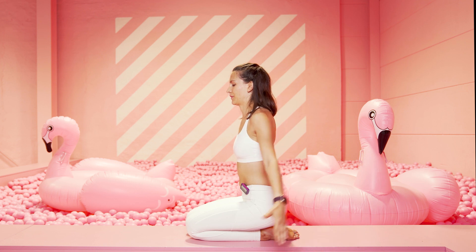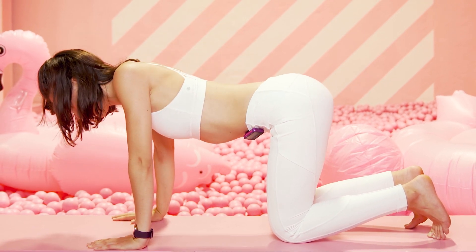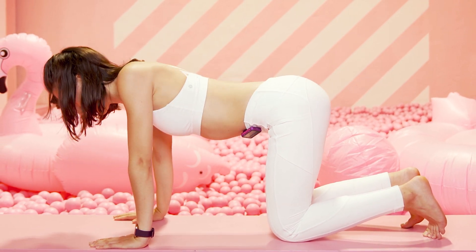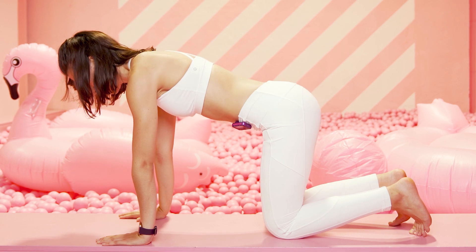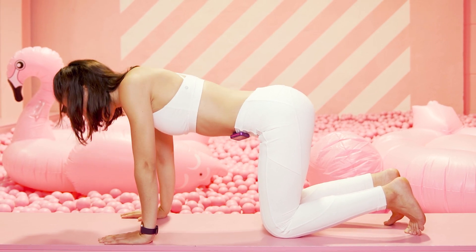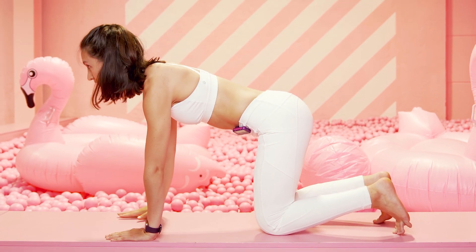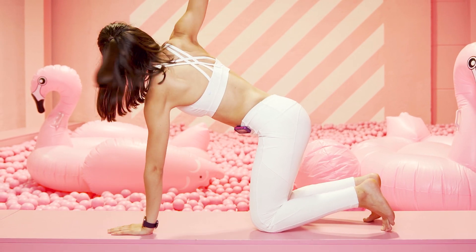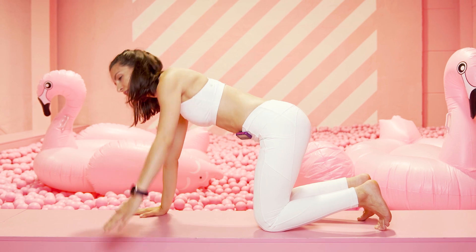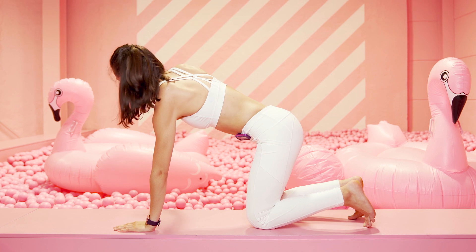Zurück in den Vierfüßlerstand. Schiebe die Schulterblätter zusammen und auseinander – die Arme bleiben lang dabei und dein Blick geht zu deinen Fingern. Es sind nur die Schulterblätter: schieb sie zusammen, ausatmen, auseinander. Ausatmen, öffne den linken Arm nach oben. Bei der nächsten Ausatmung den rechten Arm. Nimm den Blick nach oben mit zu den Fingerspitzen, streck dich, öffne den Brustkorb. Ausatmen, öffnen, ein zur Mitte zurück.